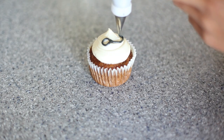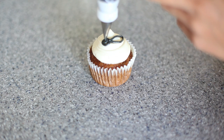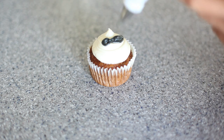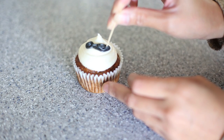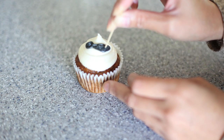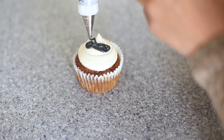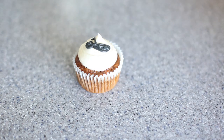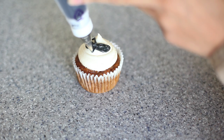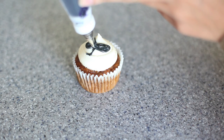I'm using tip number 3 by Wilton. I piped a head and then the body, and then you want to fill it in slightly with some more frosting — not too much. Take a toothpick and gently blend it all in. Make sure there's no air bubbles. It doesn't need to be perfect — it should be kind of creepy looking. Then start with the front legs; make sure they bend in a little bit so they look more realistic.